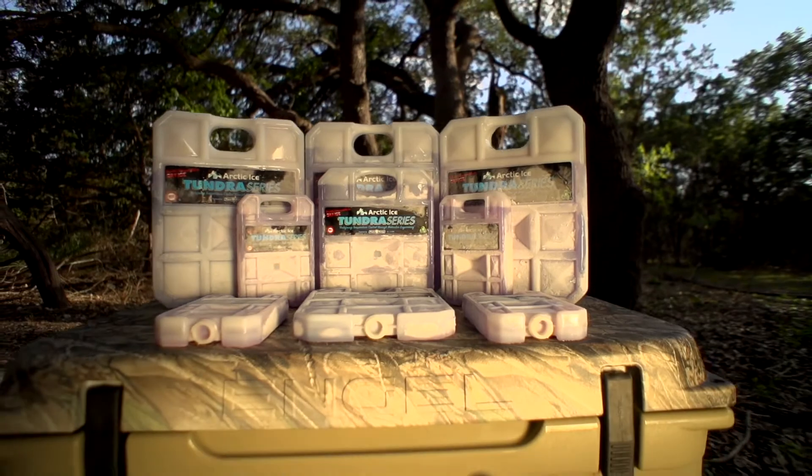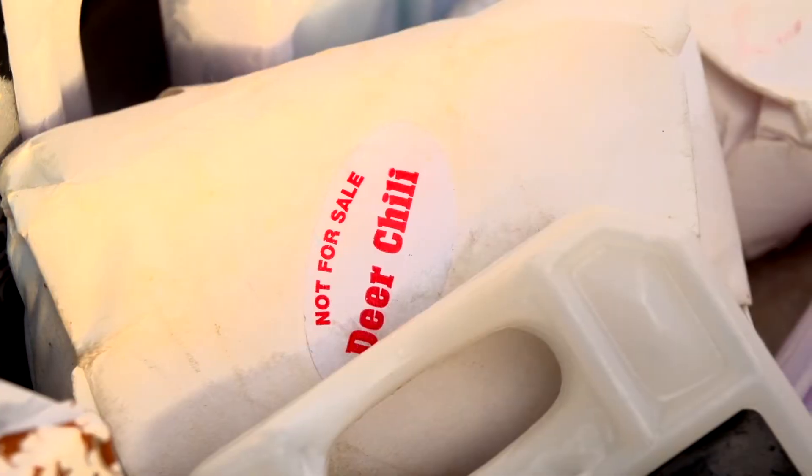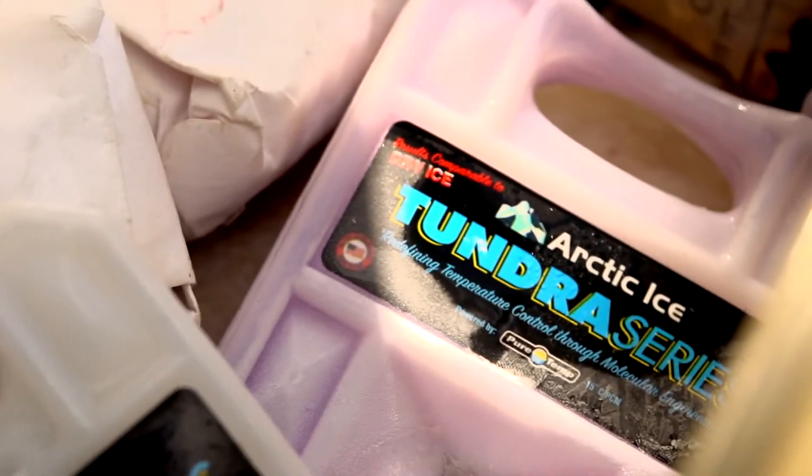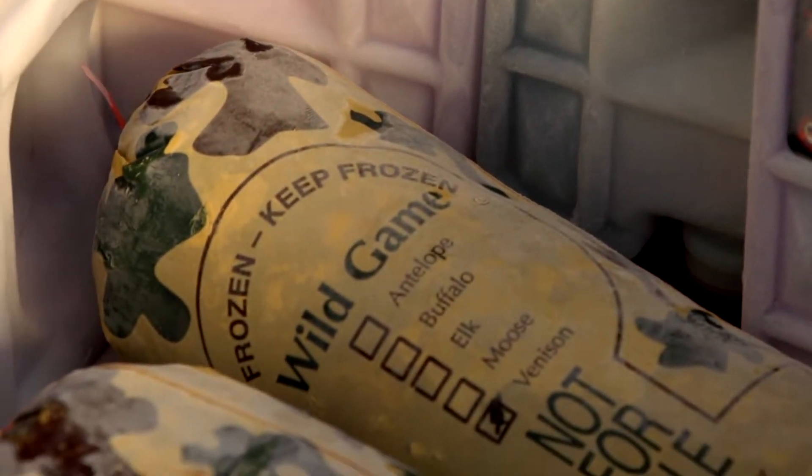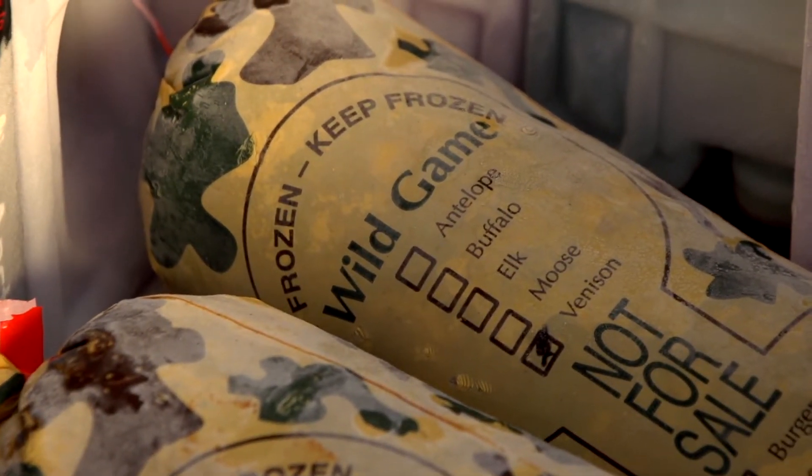For the Tundra series, we recommend buying similar weights to what you would get with dry ice. Arctic Ice Tundra series is not as cold as dry ice; however, it does hold freezing temperatures for similar amounts of time, yielding similar results in terms of how long something can stay frozen. Lots of people have used it the way it's supposed to be used and had great success maintaining a frozen cooler to get their game or fish back home.